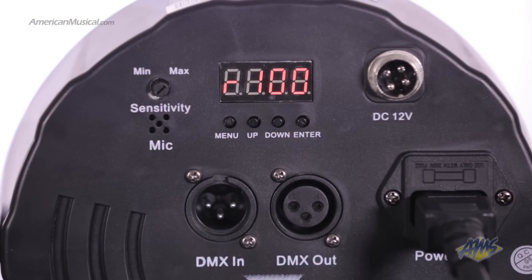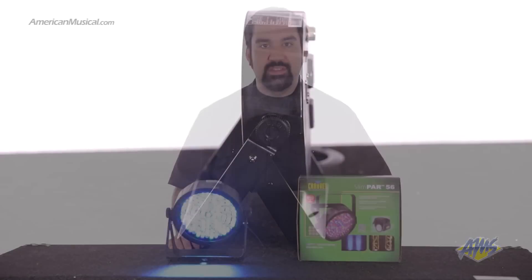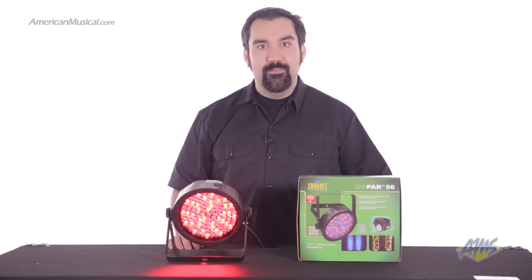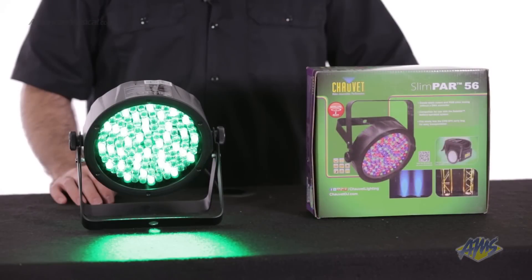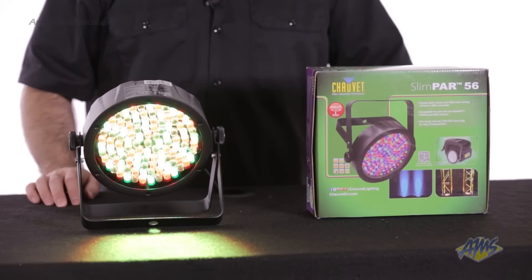Linkable power, master slave mode, and a double bracket yoke for use as a floor stand. It also comes in two housing colors, black and white. The Chauvet Slimpar 56 LED PAR light is perfect for uplighting or hanging in tight spaces. Check it out.